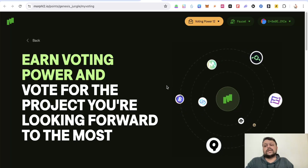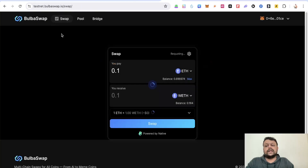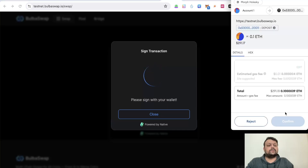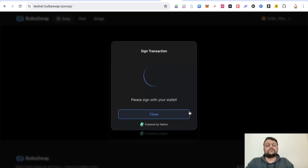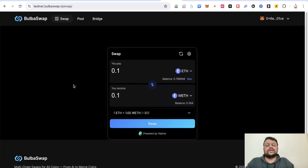After voting, start interacting with the different dApps on Morph L2. Go to BulbaSwap and swap some ETH — for example, swap 0.1 ETH to wrapped ETH — then click 'Swap' and confirm the transaction in MetaMask. Note that adding liquidity pools on BulbaSwap may not work right now since there are no active liquidity pools on the testnet, so skip that step for now.